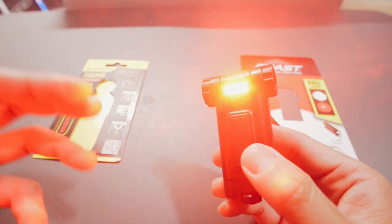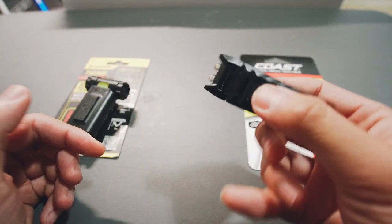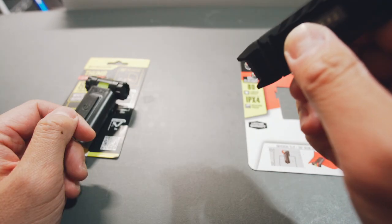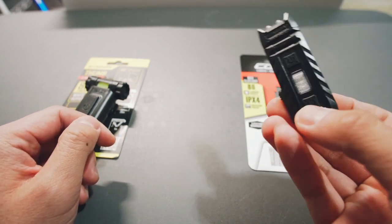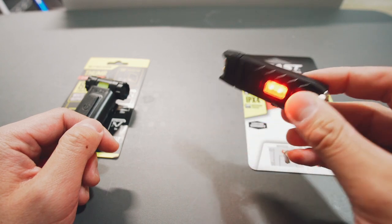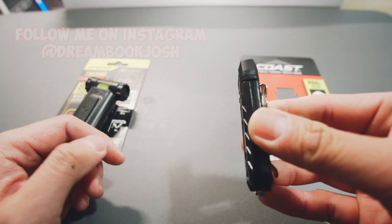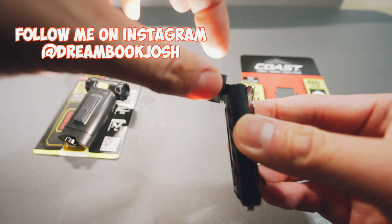The red LED is for when you want to preserve your night vision — when you turn the light off you can still see in the dark. The Coast works a little differently: it has three brightness settings — brightest, medium, and then flashing — then it turns off. The red LED on the Coast is a separate button and it's not very bright, so it's more of a signal for other people rather than a light to illuminate by. You can adjust the beam and it's really smooth.